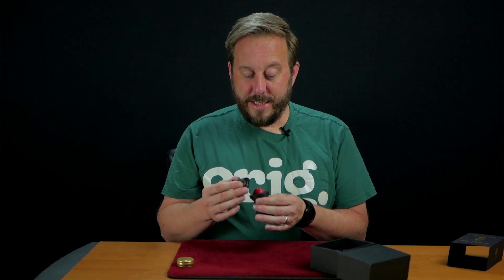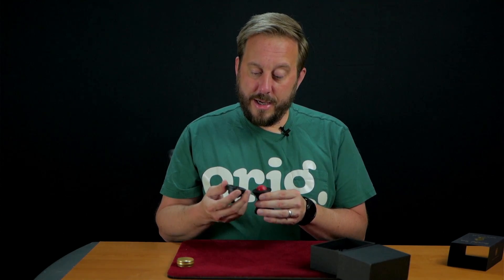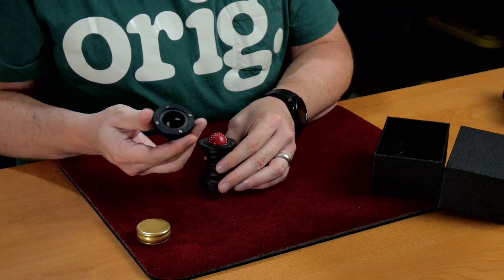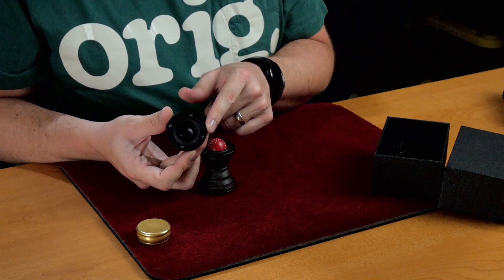And so what I did was I took a black Sharpie marker and colored over them. So on each section of the gimmick, there are four tiny magnets, but they're not painted — they're not covered in any way.